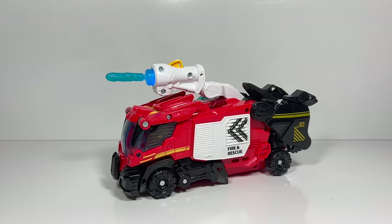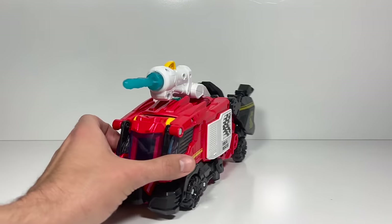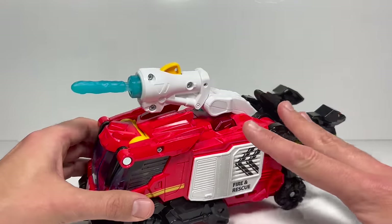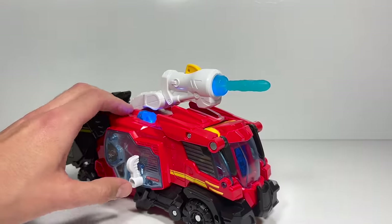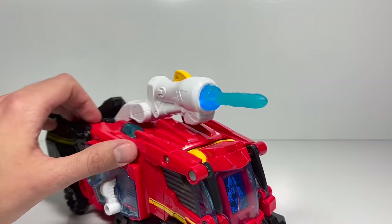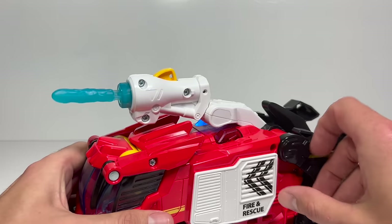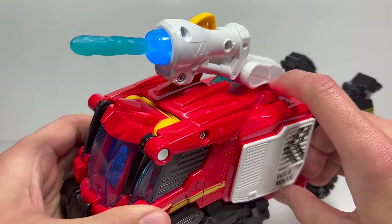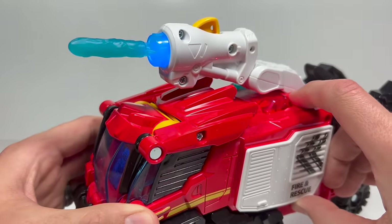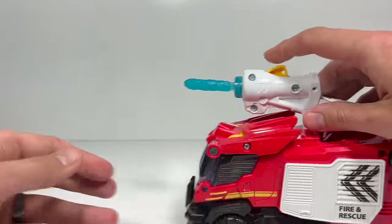The first thing I want you to hear is how it automatically shuts off — 'And we're out!' — so the batteries aren't wasted if you're not playing with it and forget to turn it off. There are different sounds when it's in fire truck mode. Let's push the buttons: 'Roll it out! It's mission time! Safety first! Hang tight! I'm on my way! Three, two, one, go! Newsflash! Help has arrived!' The water cannon pulses when it's on, which is really fun, and you can still fire it.